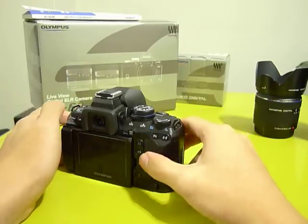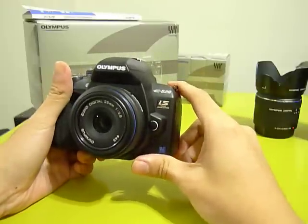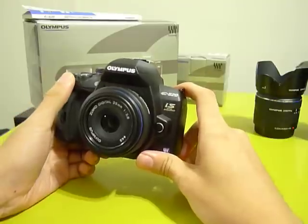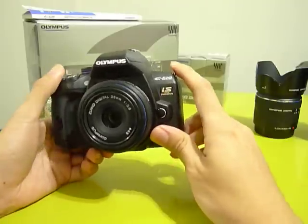Hi, today I'd like to introduce you to the Olympus E620. The Olympus E620 is Olympus's beginner camera that also belongs to the Four Thirds system.